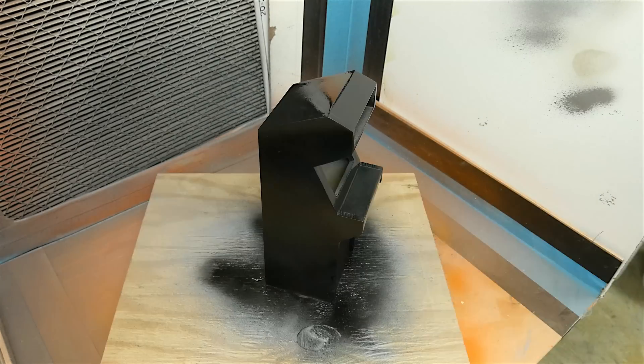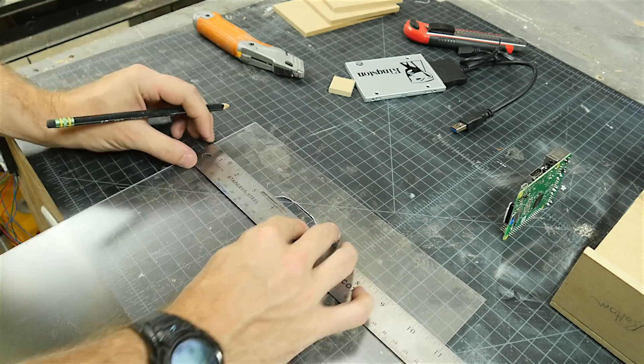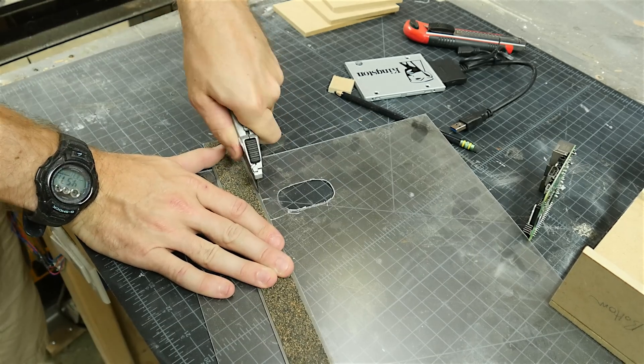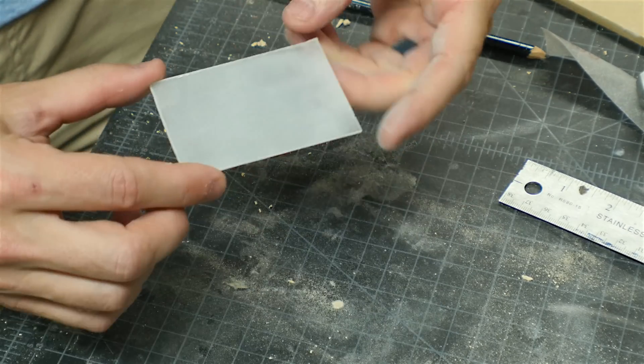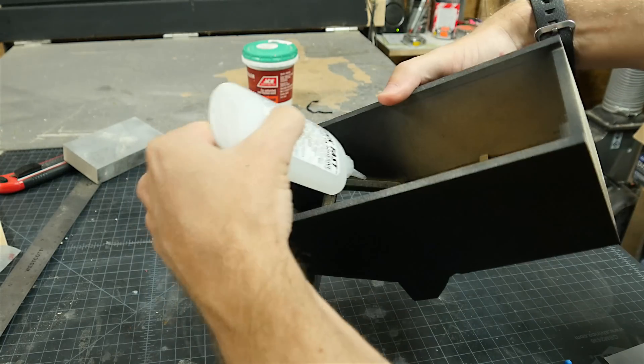After that, I just used some gloss black spray paint and covered the whole thing with two or three coats. To make the screen, I used some really thin plexiglass that I had gotten from Home Depot a long time ago, and just cut out a little rectangle. I rubbed it on some sandpaper on both sides, and that gave it a nice frosted look, since I didn't really want you to be able to see through it, and it wasn't going to have anything behind it. To hold this in place, I just used some CA glue.